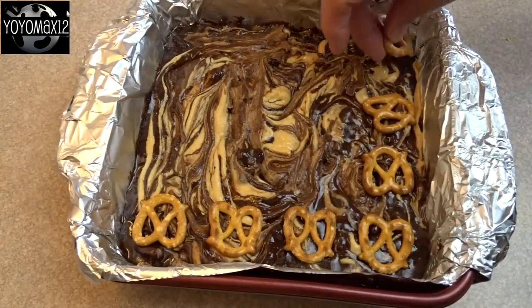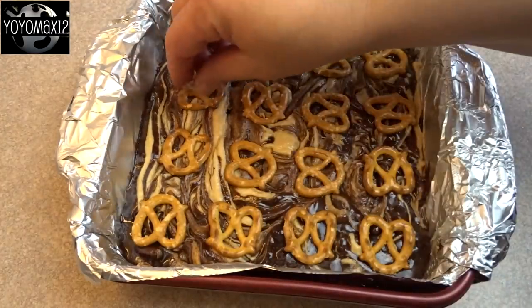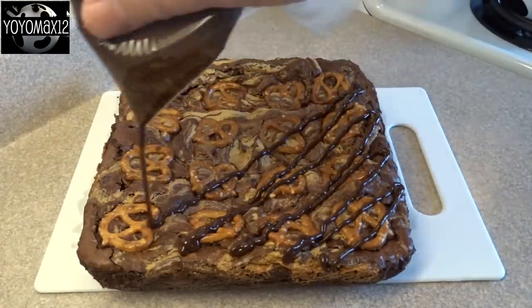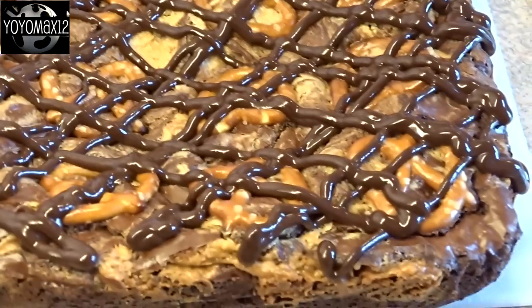Take some mini pretzels and arrange them on top of the brownies — about 16 of them, one pretzel per serving. Bake at 350 degrees for about 35 minutes until they are set. Let them cool and then drizzle with additional melted chocolate if you'd like.